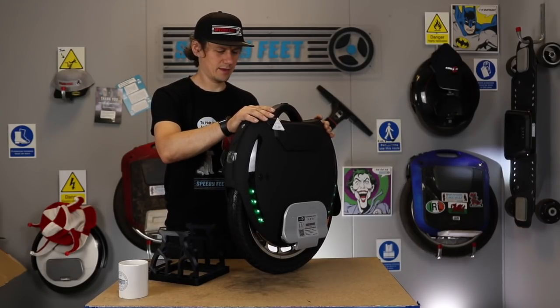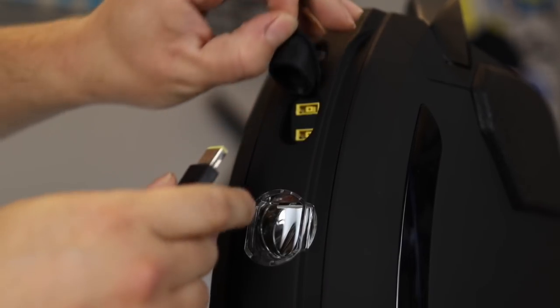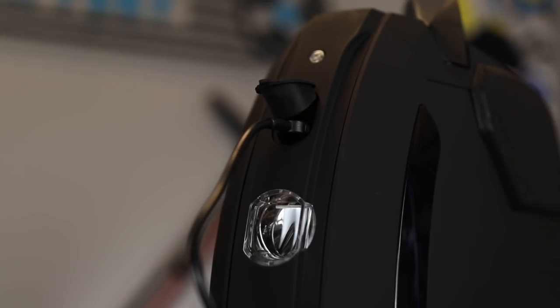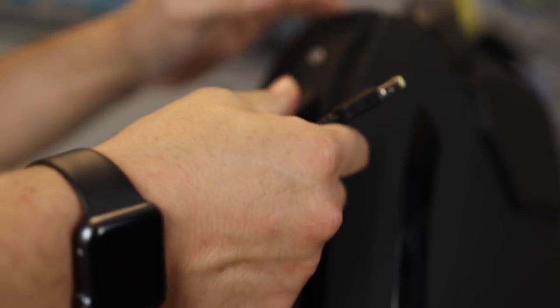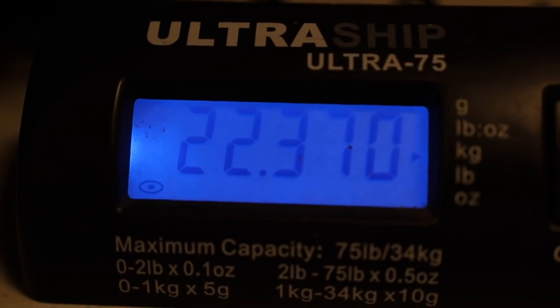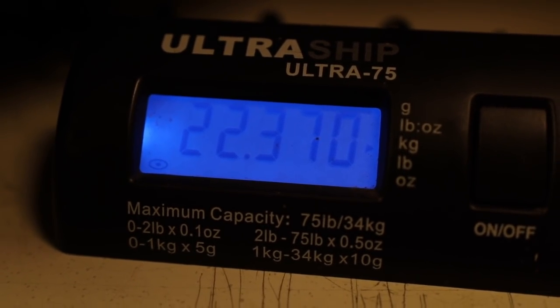Let's go and weigh this device. But before we do that, let's put it on charge. When the light from the charging block goes from red to green, just remove the cable and make sure you put the flap back down so it doesn't let any water in. The weight of the KS-18L 1036Wh is 22.37 kilograms.